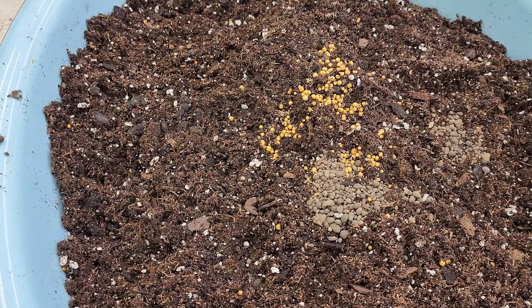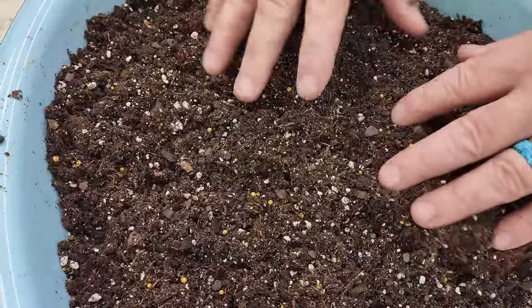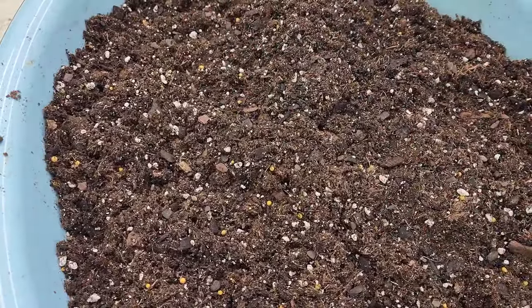I've also added dolomite — I use dolomite in everything because it's going to keep our magnesium up and keep the calcium available, especially with tomatoes, because we really don't want to get blossom end rot. I have found that when we mix the dolomite into this transplant mix, it helps alleviate some of the blossom end rot that we will see happen.